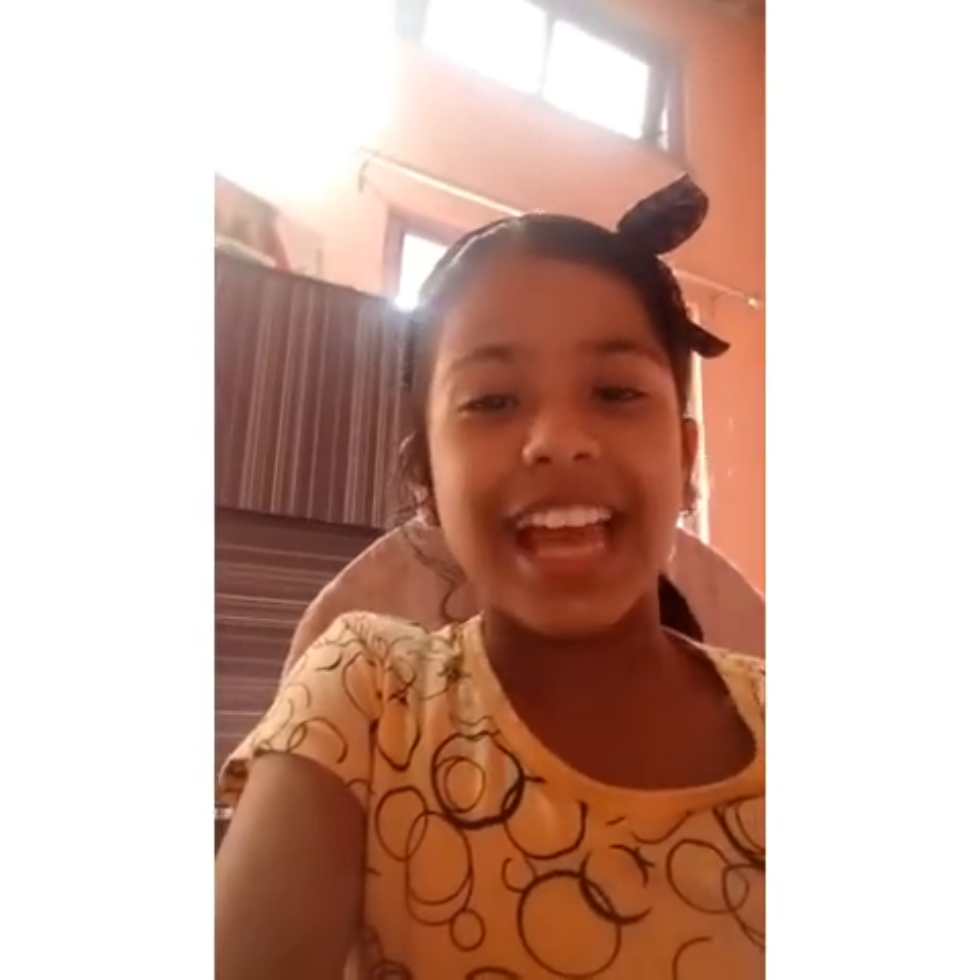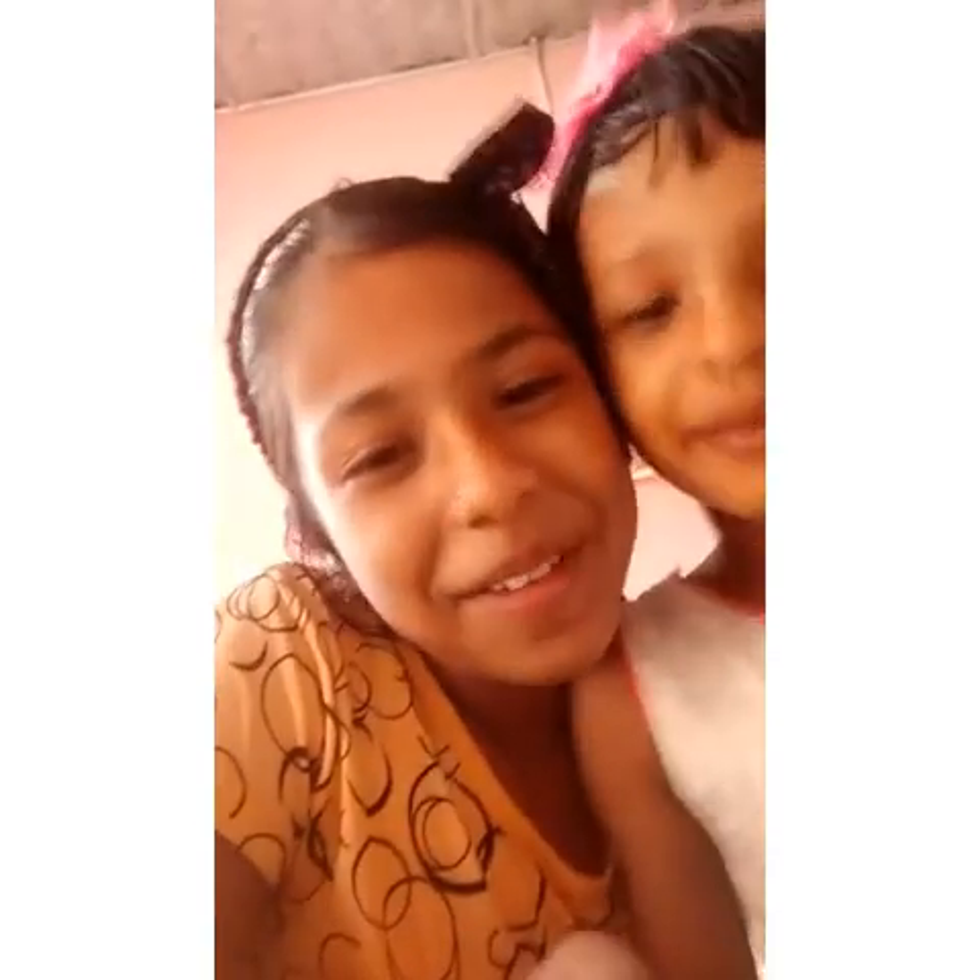Welcome back to my channel. I'm Savannah, and this is my sister Christy's performance. I'm happy, guys. Today I'm gonna go to our creativity.